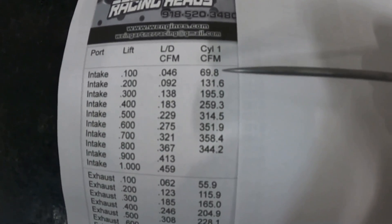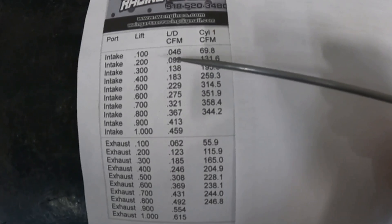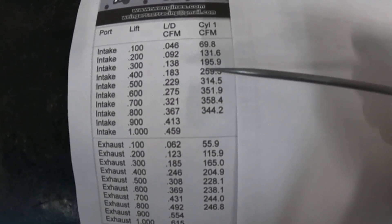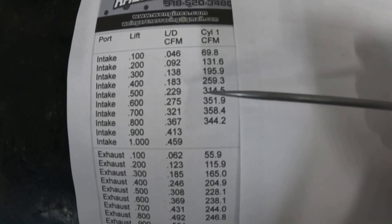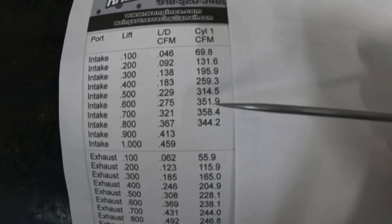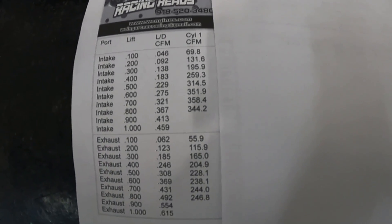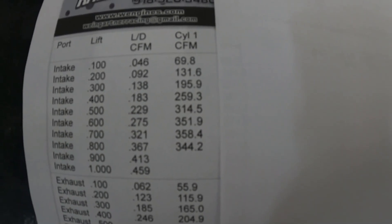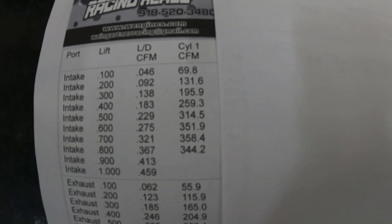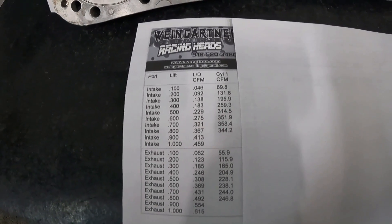These are the before numbers. This is on a 4.155 bore, no exhaust pipe. At 400 lift it flowed 259.3 — pretty low. At 600 it was 352 — pretty good. The valve ran out of travel before I could get the peak, but the best it flowed was 358 on the intake side at 700. Which really is not that bad, though you might say that sucks for an 18-degree head.